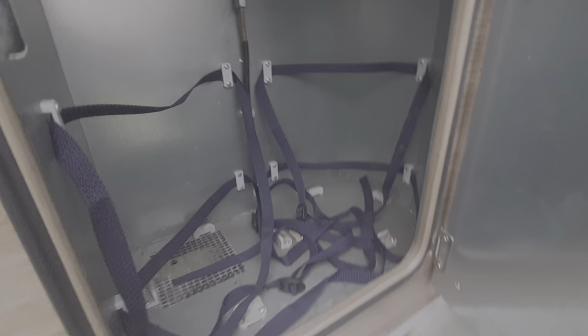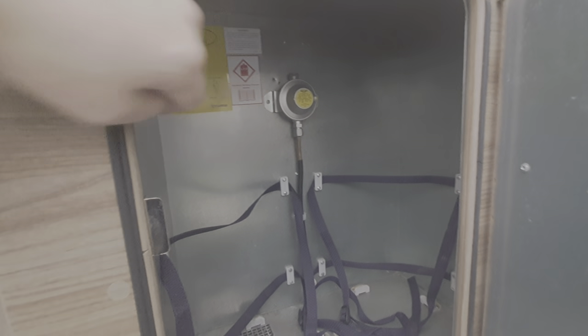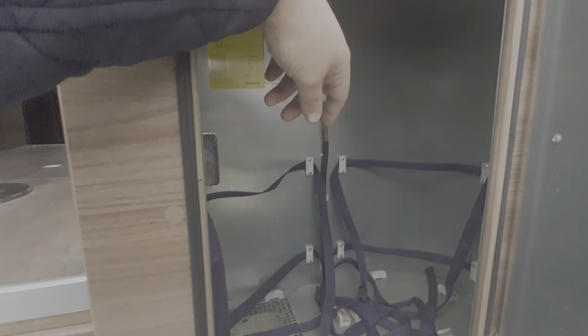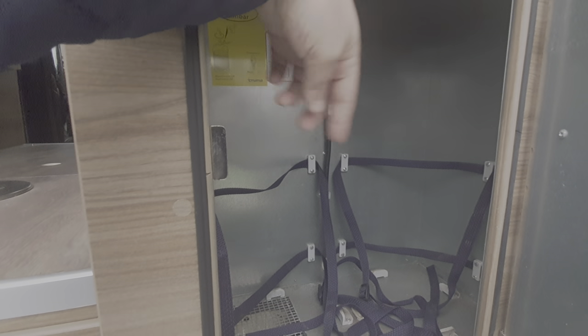Next along is the gas locker. It will take two six-kilogram bottles. There's a pipe that comes off this inline regulator — a flexible hose that then goes onto the top of your gas bottles. You switch the gas on at the top of the bottles. I'll get you the flexible hose on the day you collect. The straps secure the bottles in position.